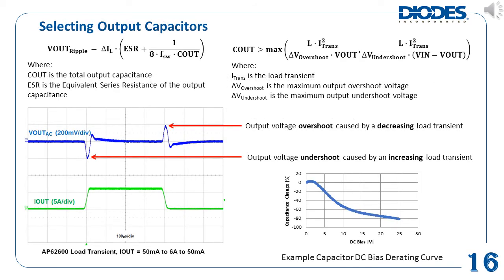The next component consideration is the output capacitors. When selecting output capacitors, ceramics are a good choice as they require less space, have low ESR, and have good performance at high frequency. Again, it is recommended to use at least X7R type ceramic capacitors. The amount of capacitance required depends on the output voltage ripple and load transient requirements of the application, governed by the two equations on the slide. It is also important to take into design consideration the capacitor deratings. As the DC bias derating curve on the bottom right shows, the more DC bias there is across the capacitor, the lower its effective capacitance.